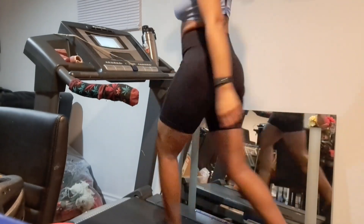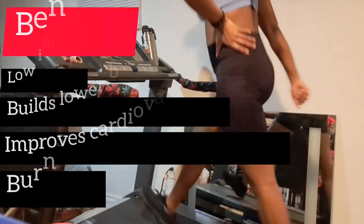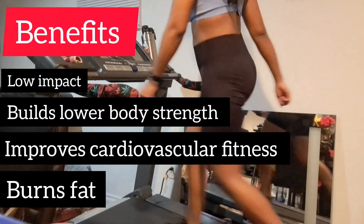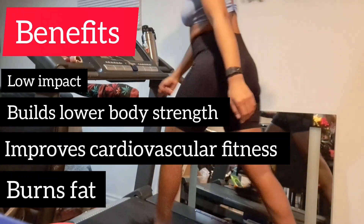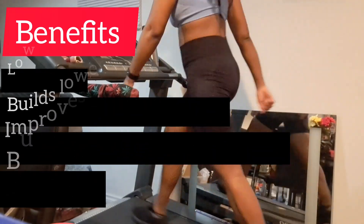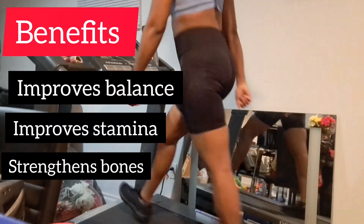I think a lot of people could gravitate to a workout like this because of the benefits it has: low impact, builds lower body strength, improves cardiovascular health, helps to burn fat, as well as improving balance, stamina, and strengthening your bones.